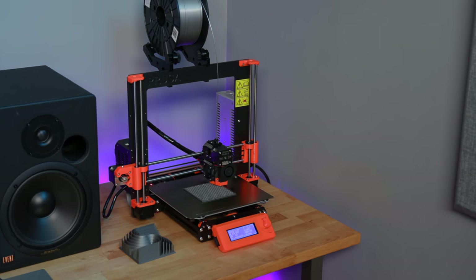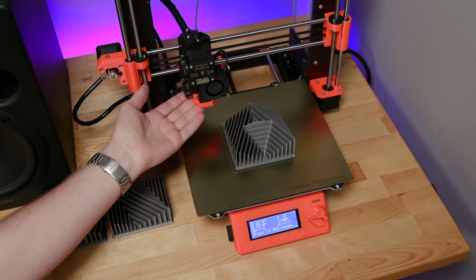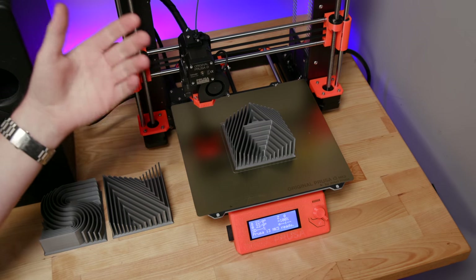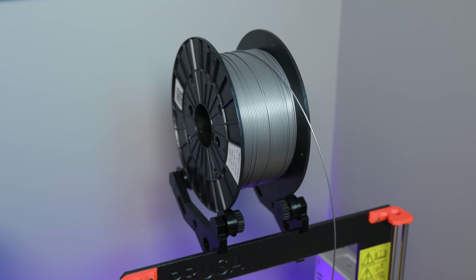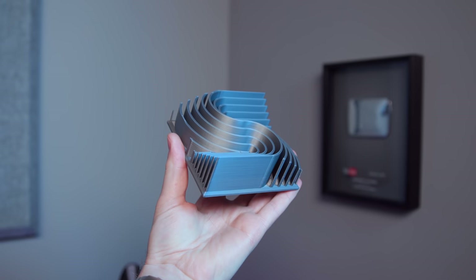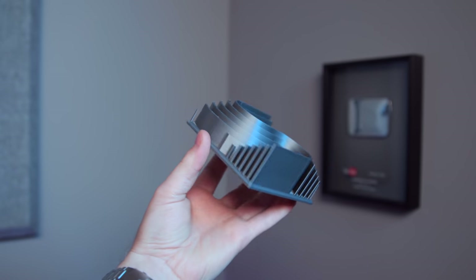3D printers are really not a very complicated technology. Basically, in this area they call it a hot end — it's just a big metal block that gets very, very hot. It melts the filament, which is just plastic, back into liquid plastic, and then it extrudes it through a tiny hole, building really any object you want. So it basically just takes plastic, melts it, and then puts it back together in a different shape.